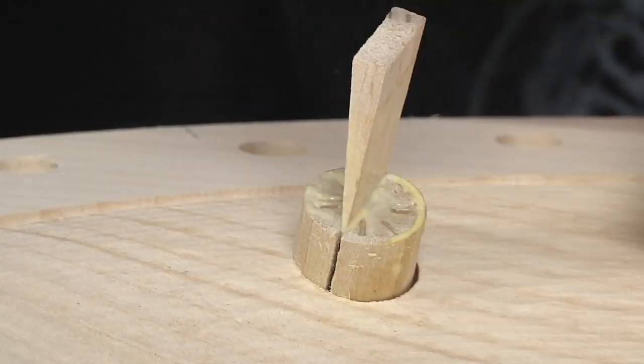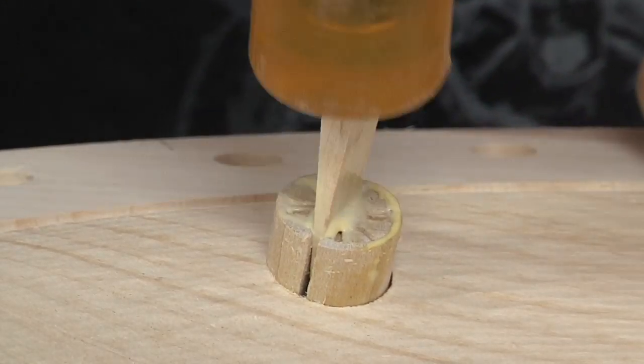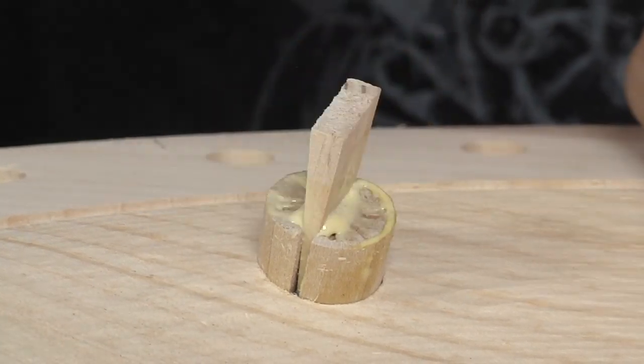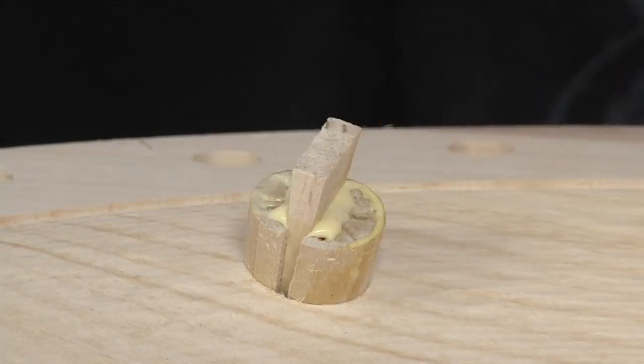Now it's time to drive the wedges. A little glue makes this process easier and helps lock things down, but it's the mechanical strength of the wedge that really does all the work with this joint. Also notice the orientation of the wedge with respect to the grain of the seat — the wedge must be perpendicular to the grain, or you'll risk splitting the seat in half.